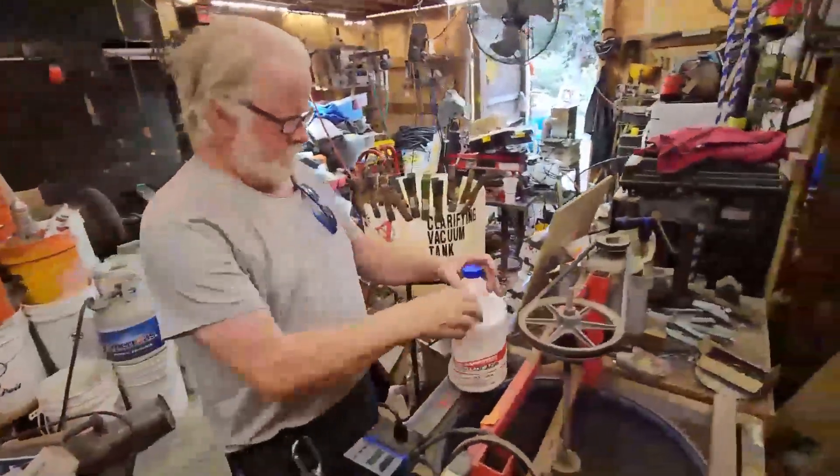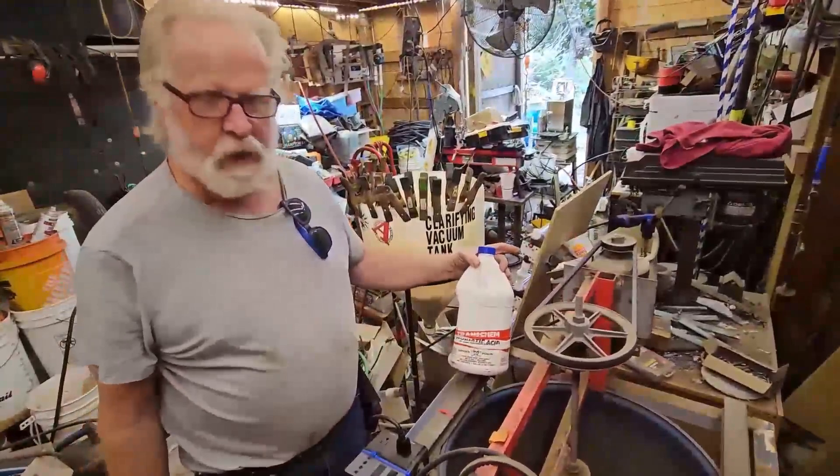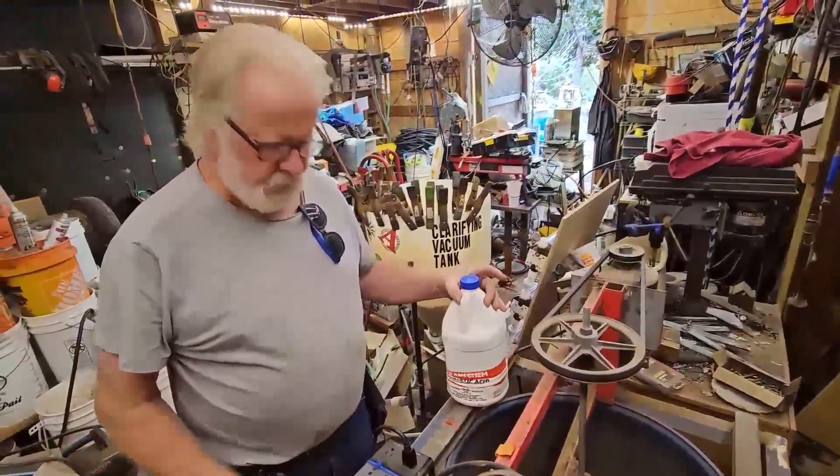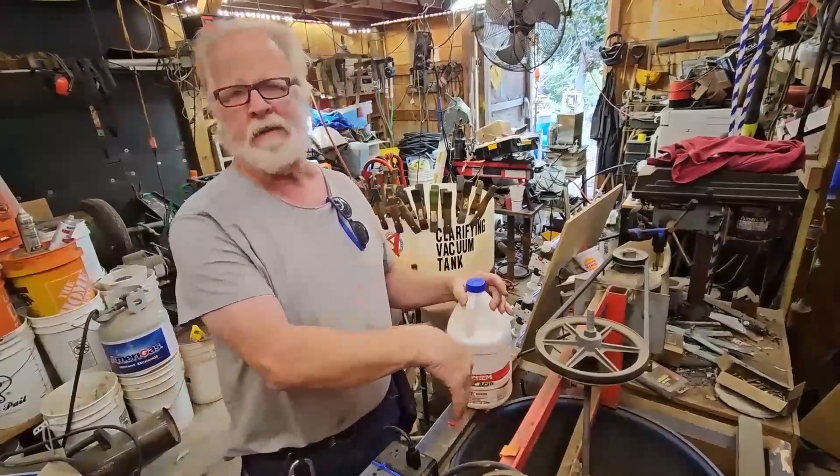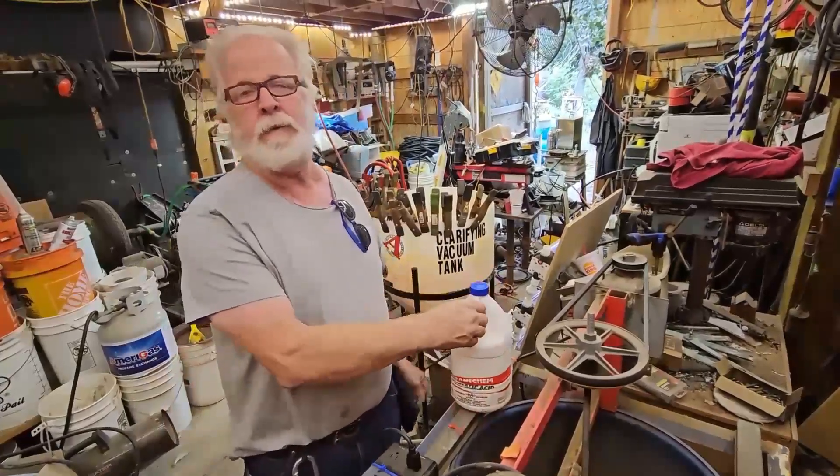Now we're going to use muriatic acid, but not until we add the water. Pouring muriatic acid on this dry material is going to make something I don't want to breathe.